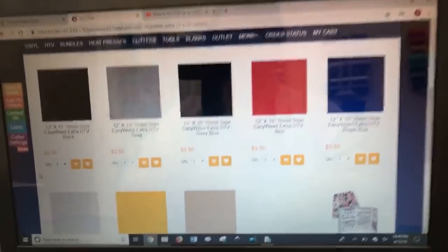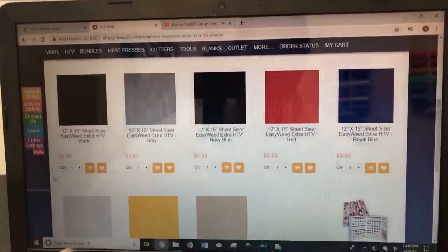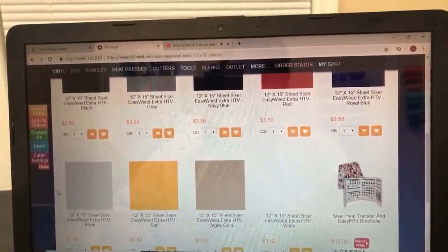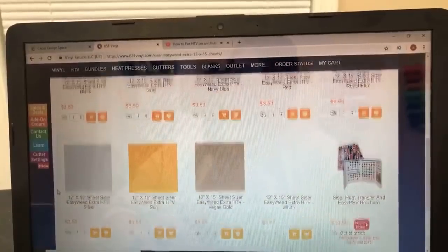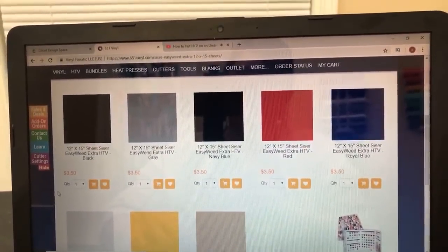There's not a ton of colors here. EasyWeed Extra comes in: black, gray, navy, red, royal blue, silver, sun, Vegas gold, and white. So it comes in a few different colors, but most of them are neutrals - nothing super exciting. I still think it's a good product, and I have a feeling it's probably going to work a little bit better long term on my umbrella. Even though I have the EasyWeed on there, once it gets opened and closed a bunch, it's probably going to wrinkle or wear away - whereas maybe since the Extra is better adhered to the nylon, maybe it will last a little bit longer. I can't promise that - that's just my guess. I'll have to let you guys know on Facebook and Instagram how it does.